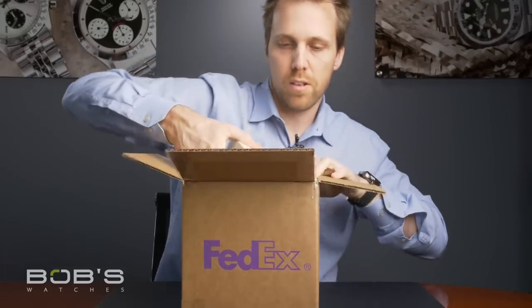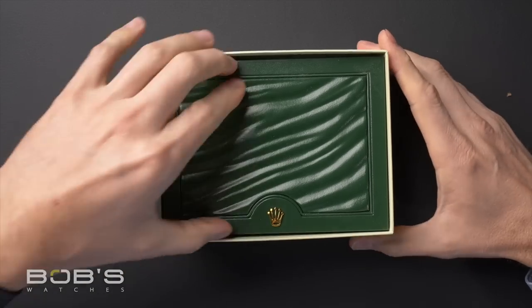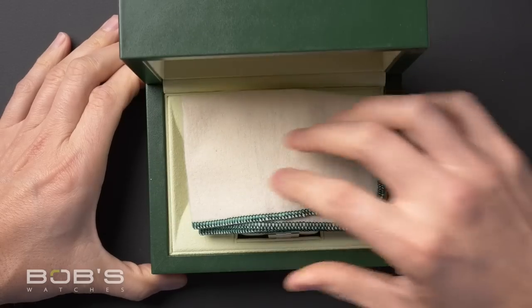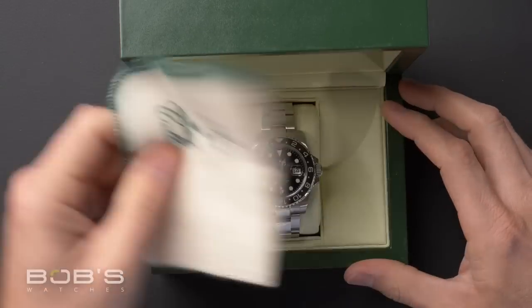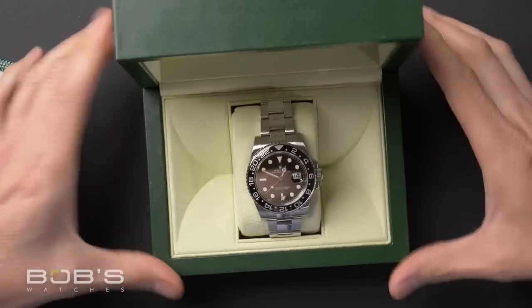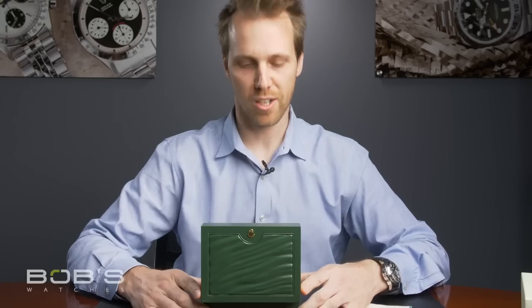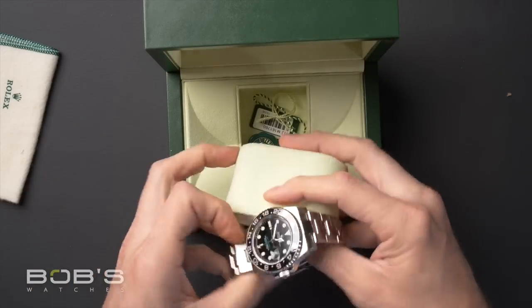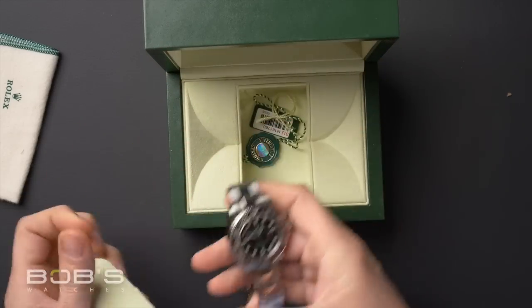Alright, we got some paper. Got a Rolex box — looks like a newer model. Alright, let's see what it is. It's a cloth and a surprise. Oh cool, it's a GMT. It's actually the anniversary GMT — this is a really cool watch. Let's check it out. Looks like there's no papers, just a couple of hang tags and things, pretty much just the watch and the box.